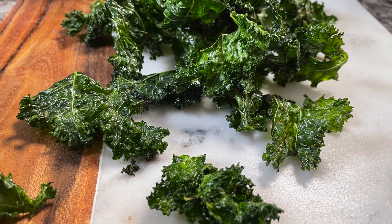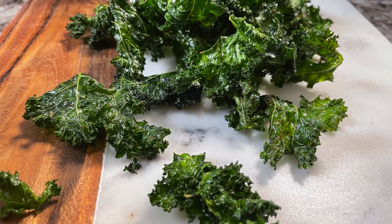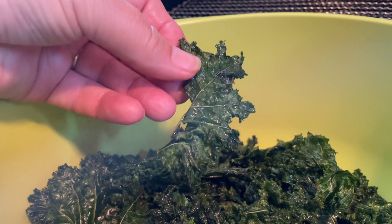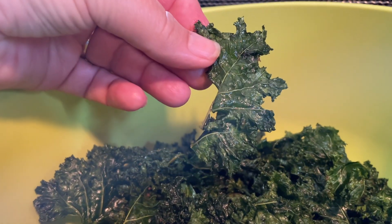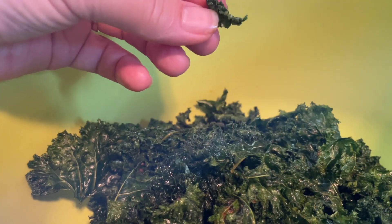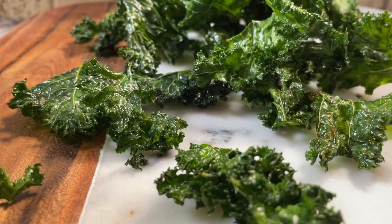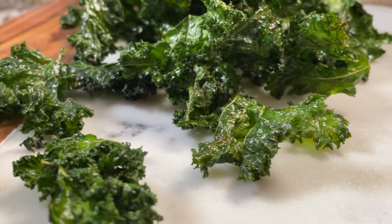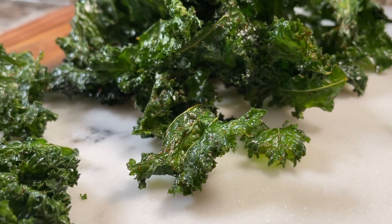I don't necessarily enjoy kale when it's raw, but when it's done in these chips I really enjoy them. I'm hoping that you do too — whether you like kale or not, you just might be really surprised at how much you enjoy these. Thanks so much for watching today's episode. Until next time, enjoy snacking and I'll talk to you soon.